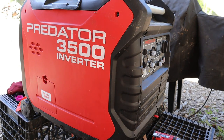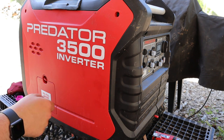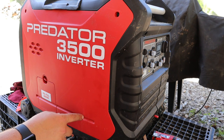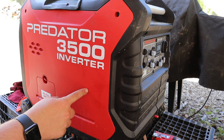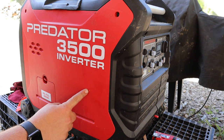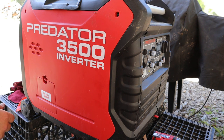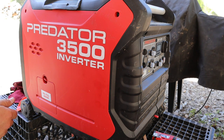I should also mention that when you do these oil changes it's a good idea to keep a record of the hours. On the front you can click through the modes — there are options to see the hours, voltage output, amp output, and all that. Make sure you record those hours. This generator calls for an oil change — I believe it's about every 30 hours, but that's kind of a personal preference. If you want to do it more often you're welcome to, but I wouldn't go more than about 40 or 50 hours. Hope this helps out.